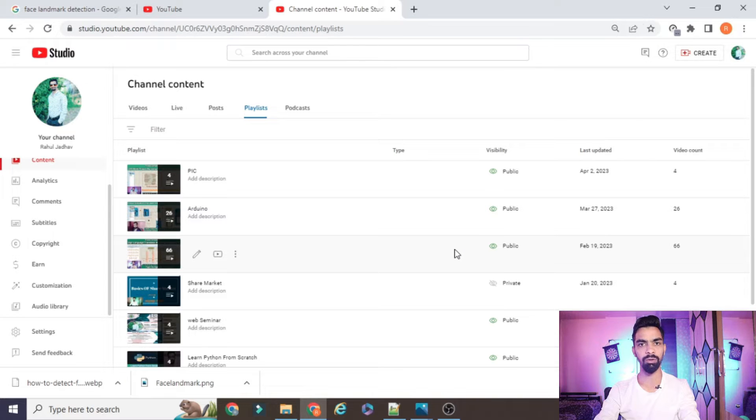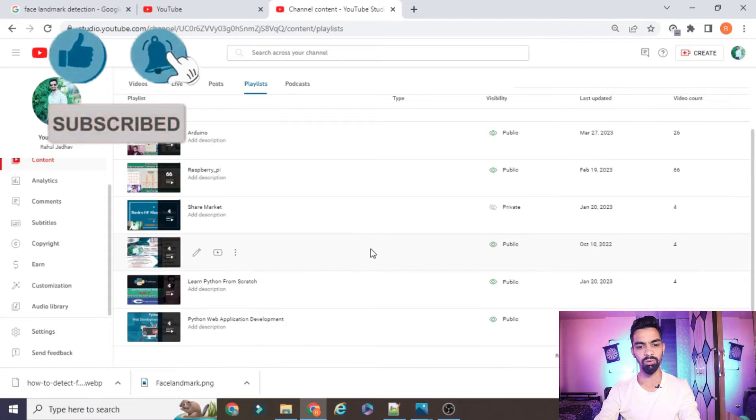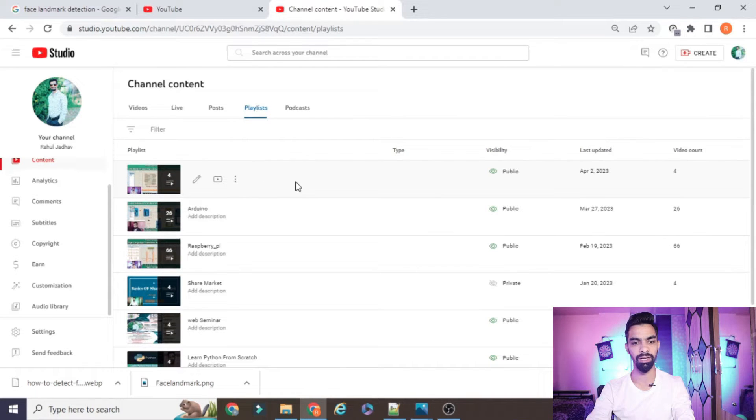Before starting the actual project explanation, please subscribe to my channel. I have uploaded more than 66 videos on Raspberry Pi, IoT with Raspberry Pi, IoT with Arduino, and a new series on the PIC microcontroller, as well as Python web application projects. If you want to learn Python, IoT, Raspberry Pi, Arduino, or PIC from scratch and for free, please subscribe and support me. All the projects on this channel are freely available — no need to pay anything.